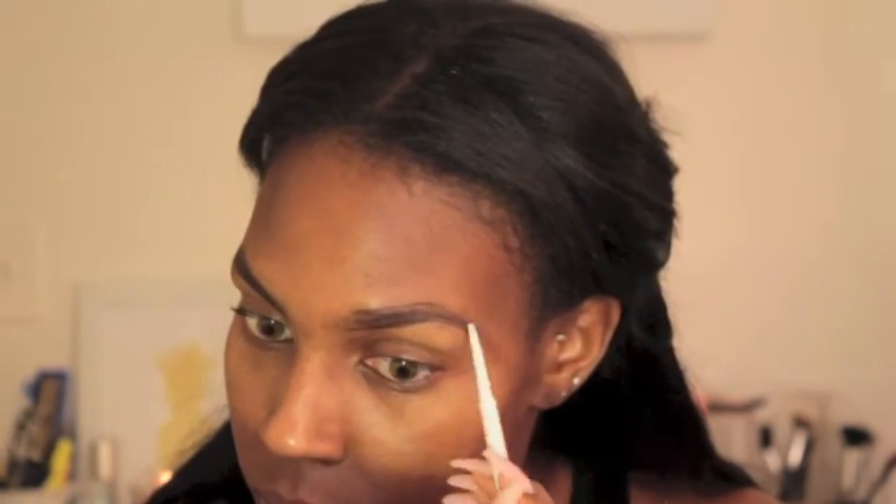Jumping right into it with the brows. They need to be done so bad, so this took a little bit longer than what I expected. I'm taking my Colourpop brow pencil in black and brown and I'm just filling in my brows on each side. It looks so bad — I can't take it, but I'm waiting to get them done for a special event, so it will be done soon.